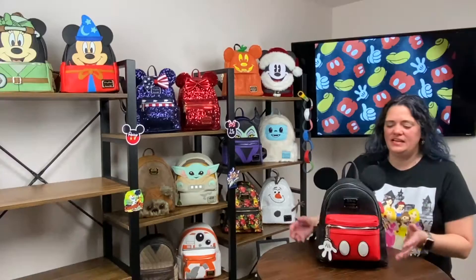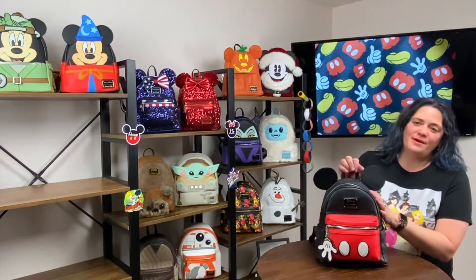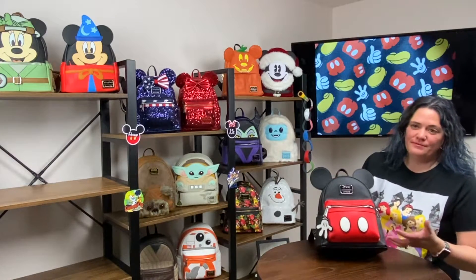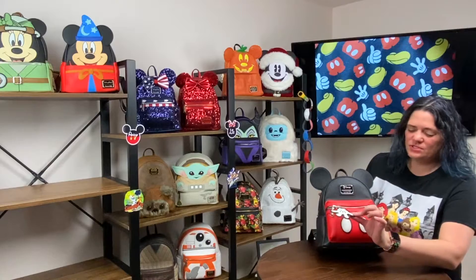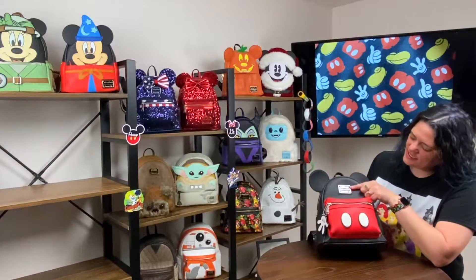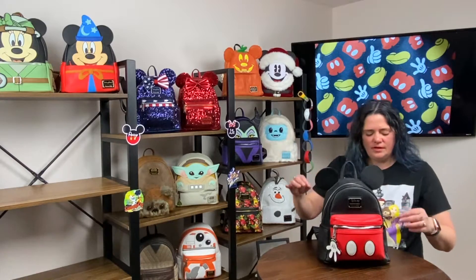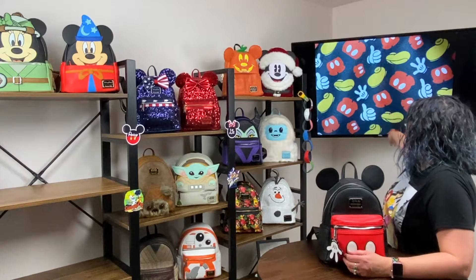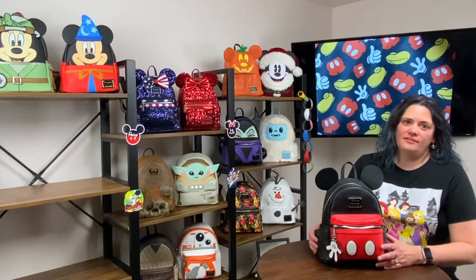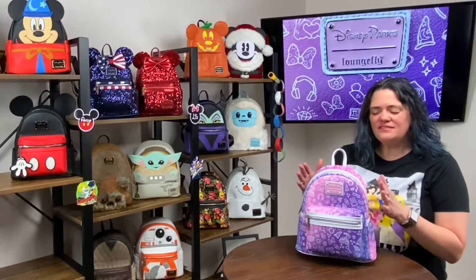It all started with the mouse — this is my original Loungefly bag. I love him! I love his little pants, the little dots, the fact that his zipper pull is a little hand. He just has the Disney Loungefly logo. The ears are set back which I do like. He does also have the side pockets. I love how every element of Mickey is in his easter egg — he is definitely my original Loungefly and I always love carrying him.